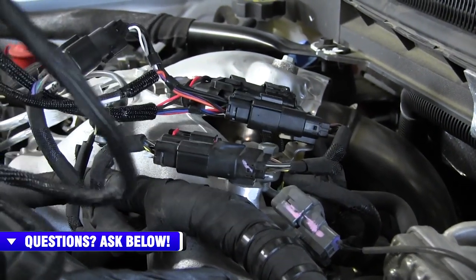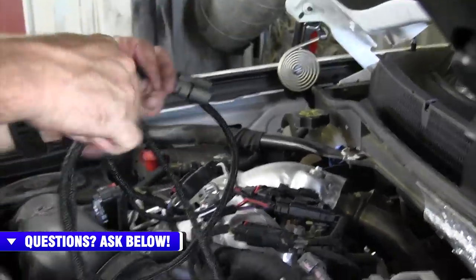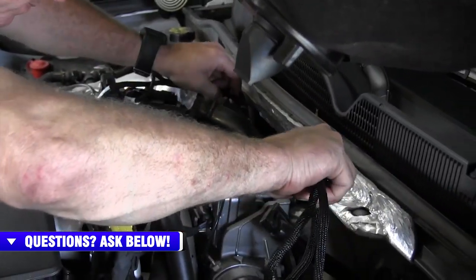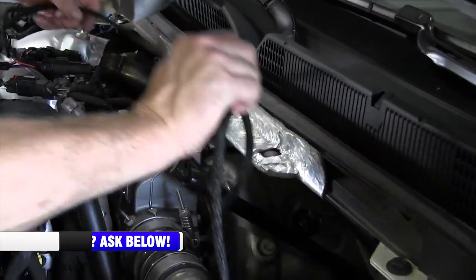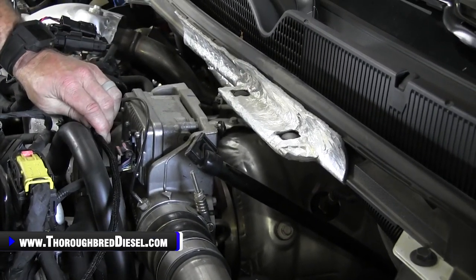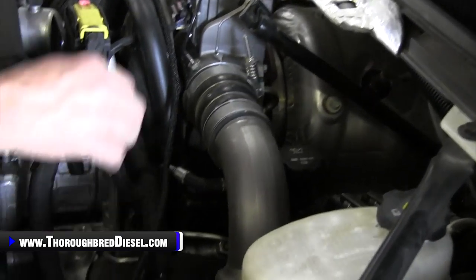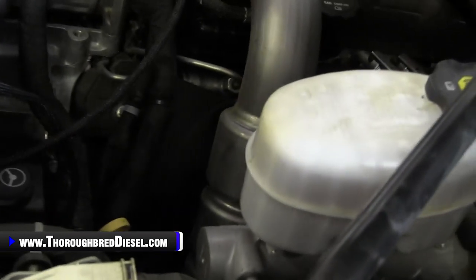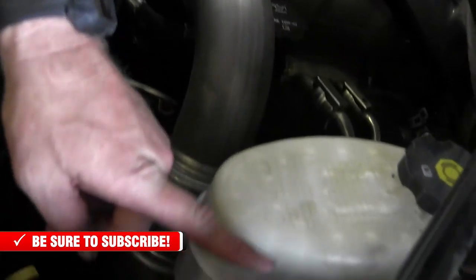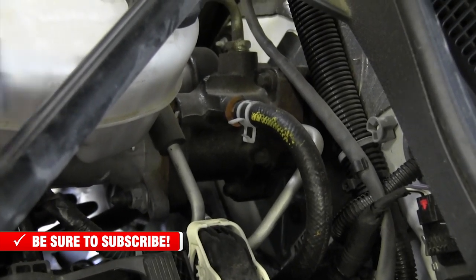The way I'm going to route this is along the stock wiring location. I'm going to bring it along this wiring harness right here and down and over. I'll take a few minutes and zip tie this down along the wiring harness, and hopefully end up back in here somewhere to hook up my Derringer module.